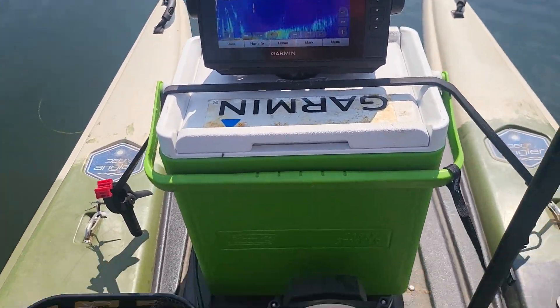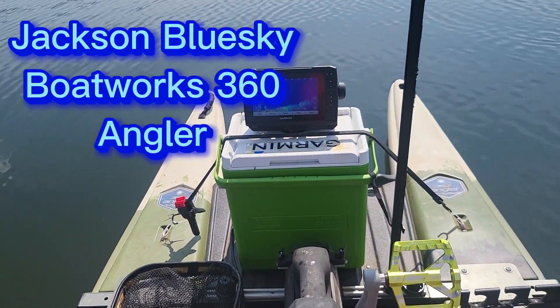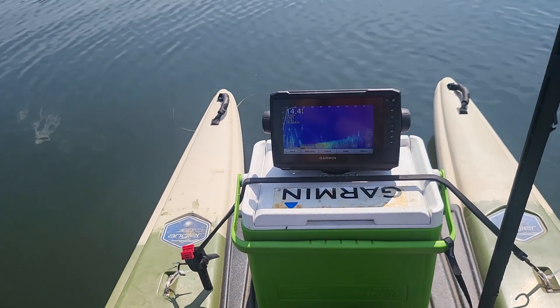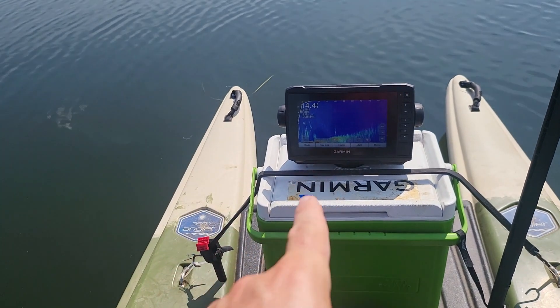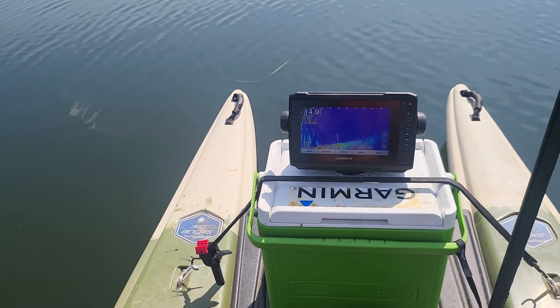I got it set up right in front of my pedal drive on my Blue Sky Boatworks 360 Angler, so it's right in front of me. I can see the screen — I'm using a 7-inch screen. I could have used a 9, but this is not a problem to see at all, and it uses less power, so that's a plus.